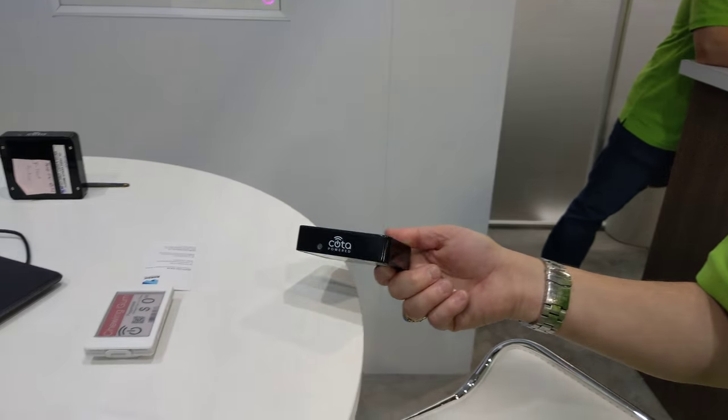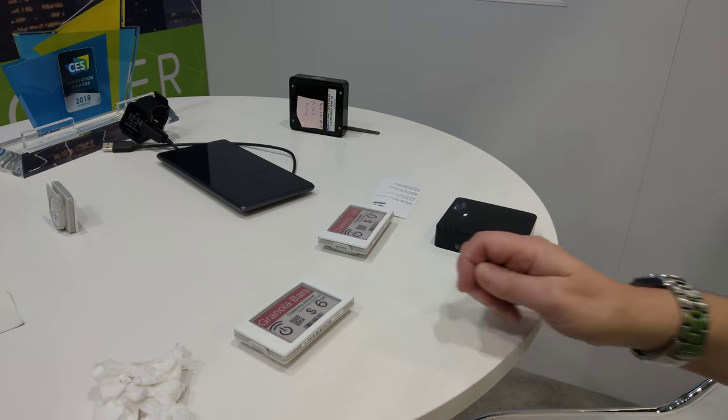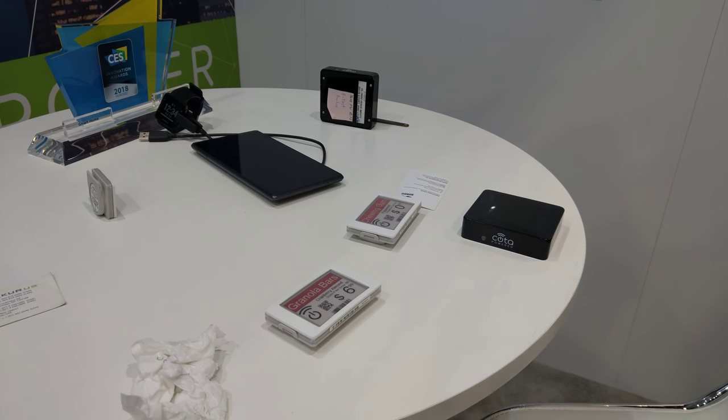Wirelessly charging through the Wi-Fi. So we're not putting it on a pad, we're not plugging it in — totally wireless, over the air.